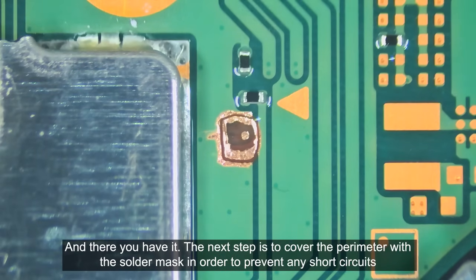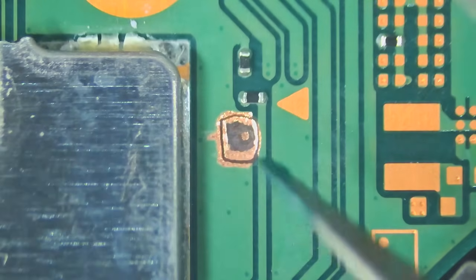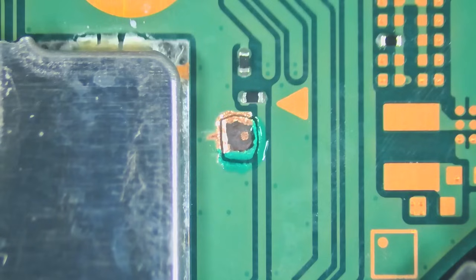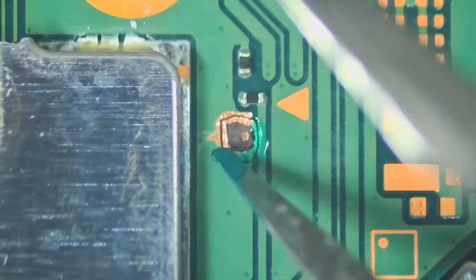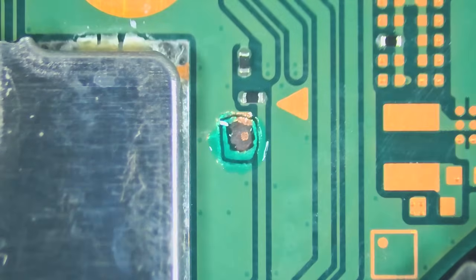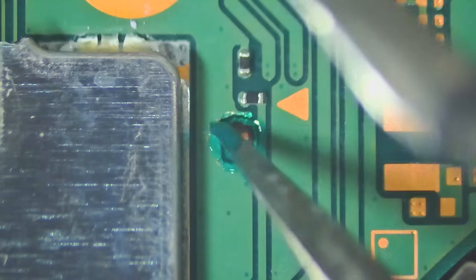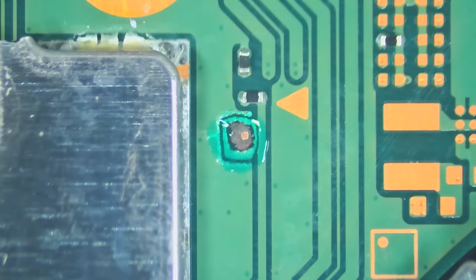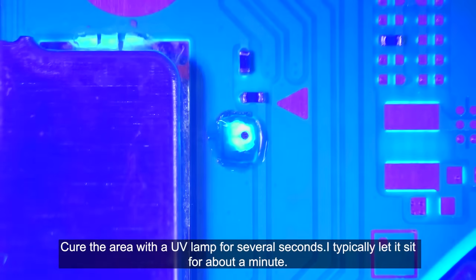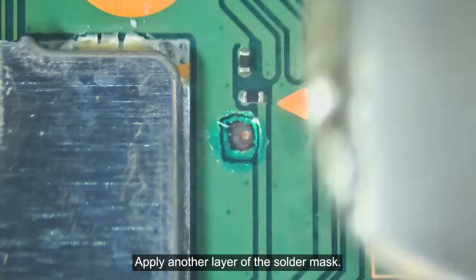And there you have it. The next step is to cover the perimeter with the solder mask in order to prevent any short circuits. Cure the area with a UV lamp for several seconds — I typically let it sit for about a minute. Apply another layer of the solder mask.